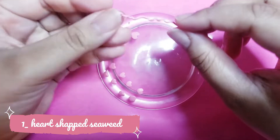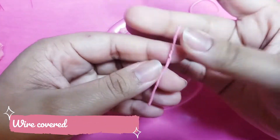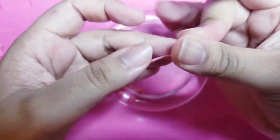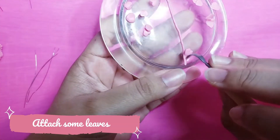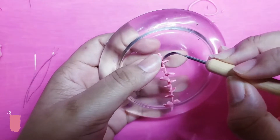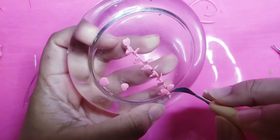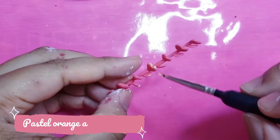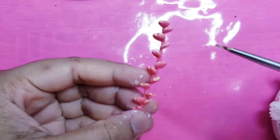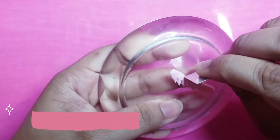First, we will start by sculpting all the seaweed. Because I love the transparent effect, all plants will have a ratio of 10% of colored clay with 90% of translucent clay. Don't forget to bake your plants before painting, but if you want, you can add some dry pastel to your piece before baking. Because the process is pretty easy and self-explanatory, I will leave you with some music.